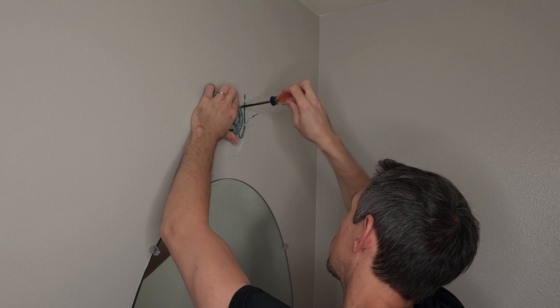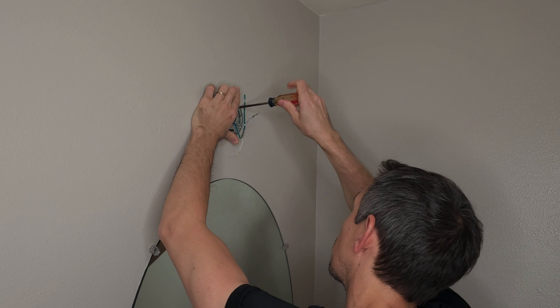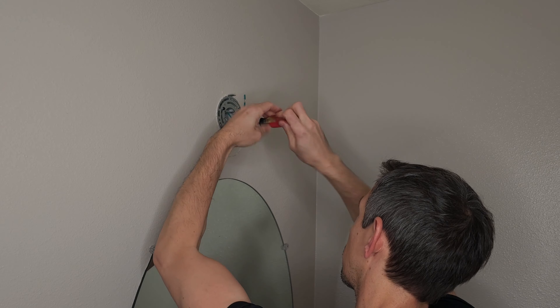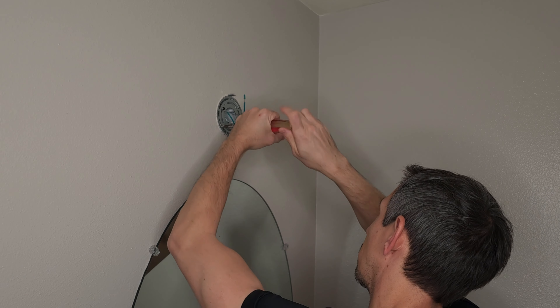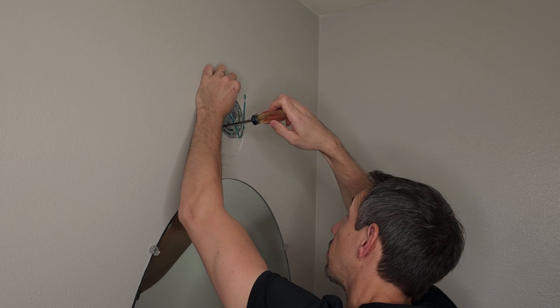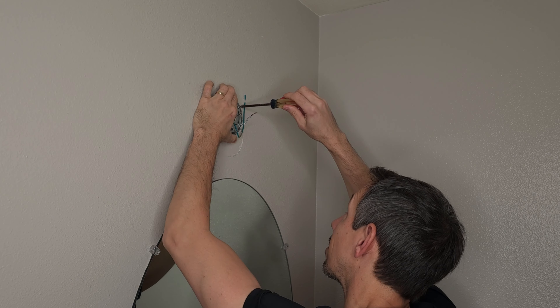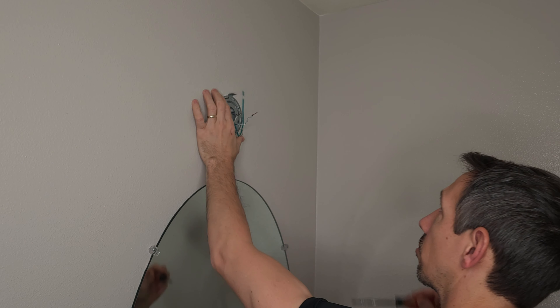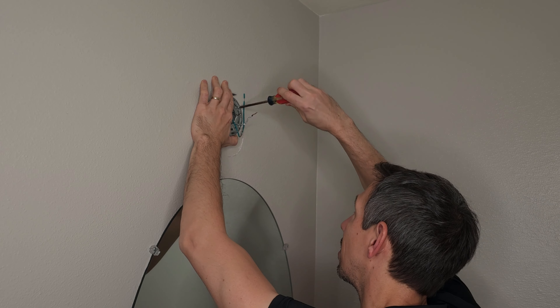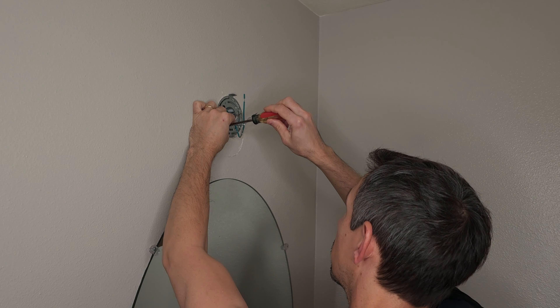This is super easy. We just got our wires to connect here — no problem. Got that on most of the way. Now we're going to try to level this out as much as possible. That looks pretty good right there. You can stick a level on top of this as well if you want, just to make sure it's exactly where you want to be. Set a level on top and make sure it's perfectly straight.